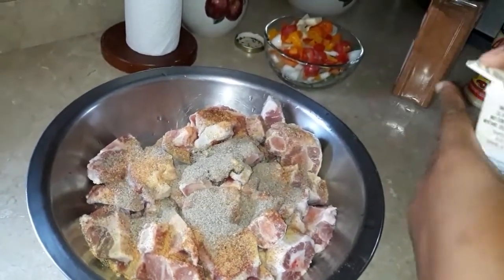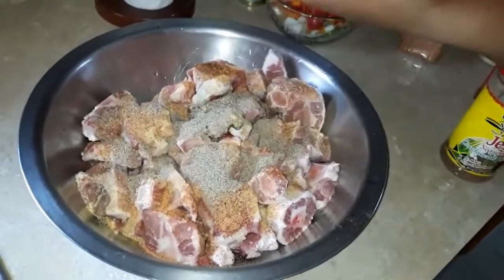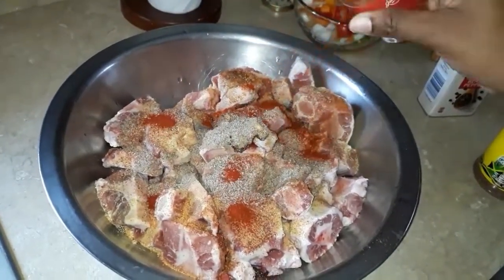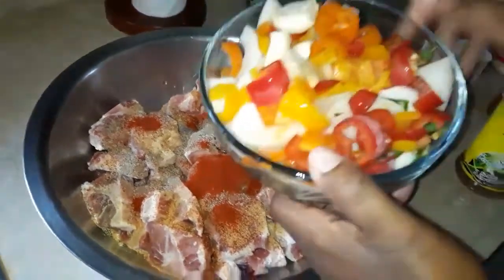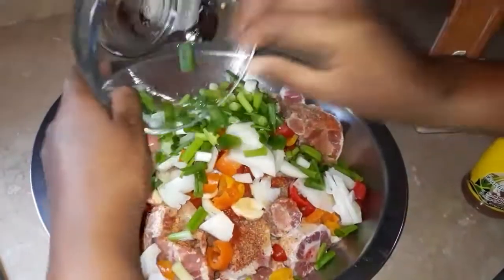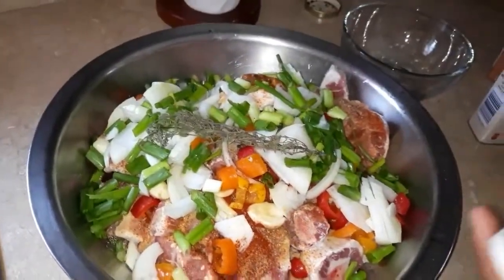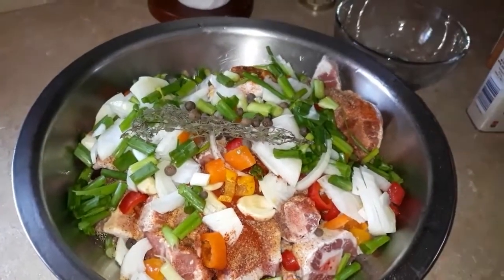Black pepper. And now we are going with some paprika. Last but not least, our cut-up seasonings: onion, scallion, hot pepper, garlic. Yes, some pimento, some thyme, and just a couple of pimento seeds like that.